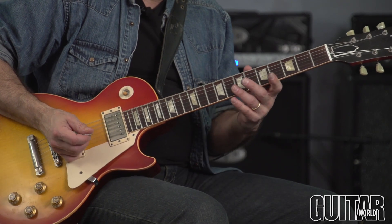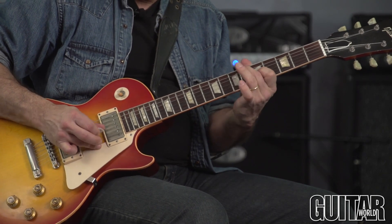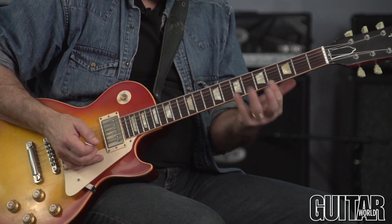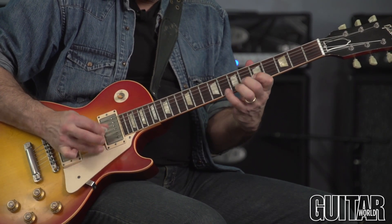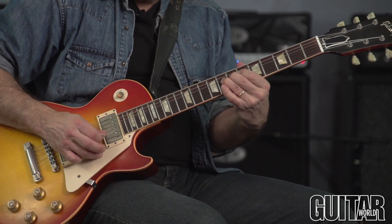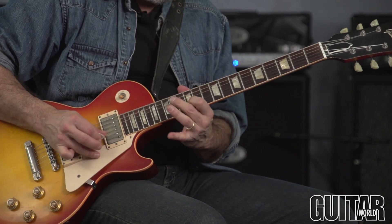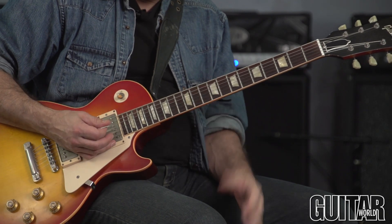The last part of the solo gets back to the A blues scale. So one more time — whether you're in A over here or wherever you are, think about that. Getting some thumb into the attack to get a little bit of that Leslie sound.